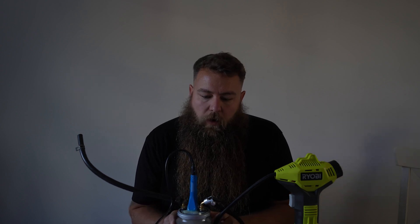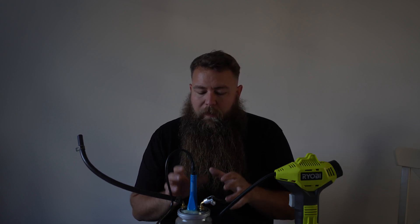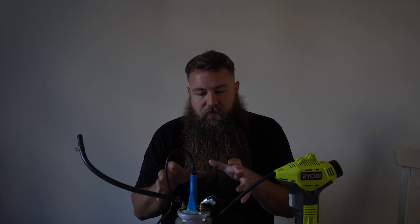Hey guys, welcome to another video from the Parrot Bros. Today I wanted to show you how to make your own DIY smoke tester. We've already done the 3D printed boost tester, but smoke is a lot better for seeing rather than hearing where your boost leaks may be. So we'll do a little bit of a breakdown of how this is built.